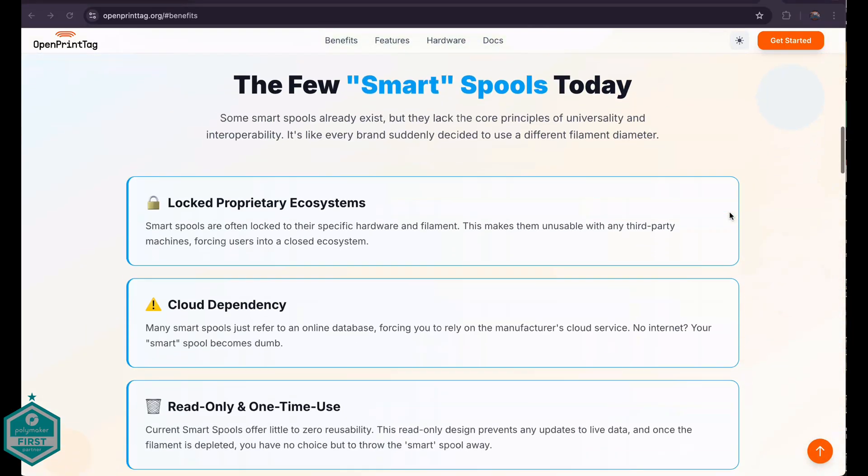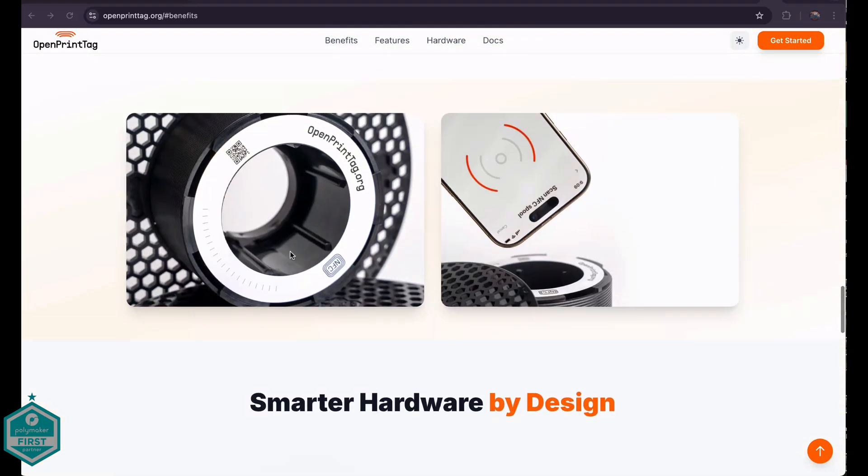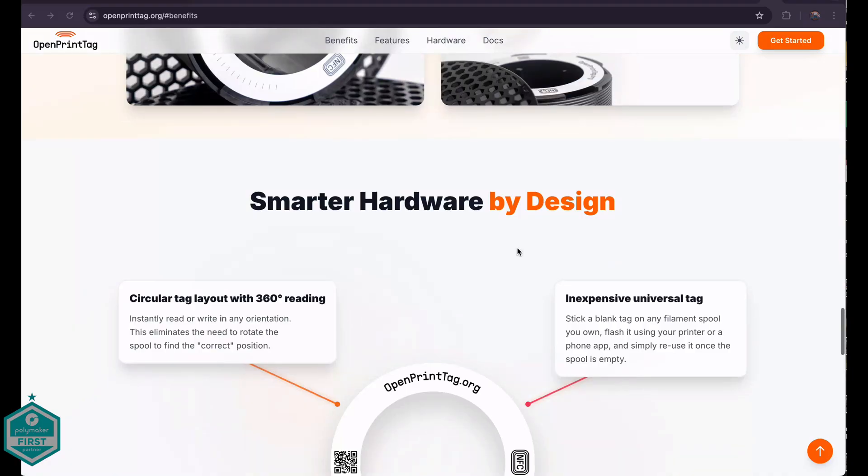It lets your printer instantly recognize what filament you're loading, track how much is left, and makes the whole process quicker and easier each and every time that you print. And of course I'm very interested to see who picks that up and actually open sources and adopts this moving forward.